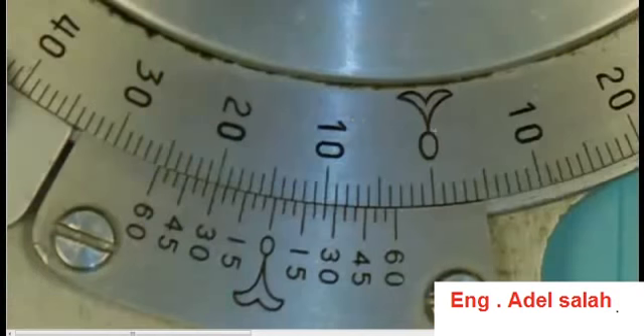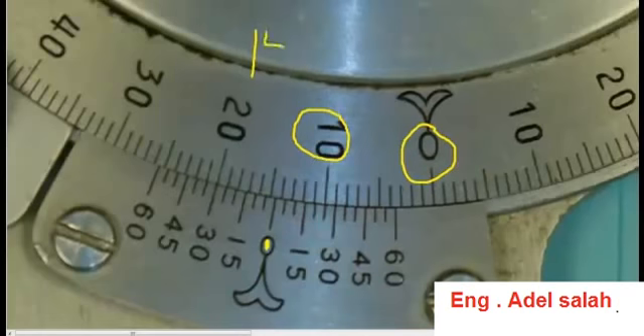Here's an example of another reading. Notice how the scale this time is going in the clockwise direction. If we look at the main scale, it's past 10 degrees — 11, 12, 13, 14 — but not quite to 15 degrees, so the main scale has a reading of 14 degrees. Now we take our eyes down to the vernier scale and, because we read the main scale in the clockwise direction, we read the vernier scale in the clockwise direction. Looking for a line that lines up: five minutes, 10, 15, 20, 25 — and the 30-minute mark lines up. So this reading is 14 degrees and 30 minutes, which is also 14 and a half degrees.